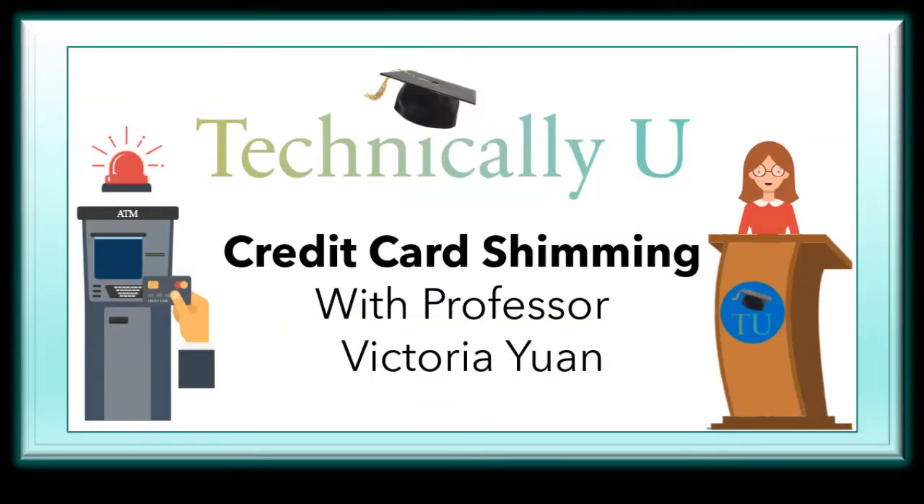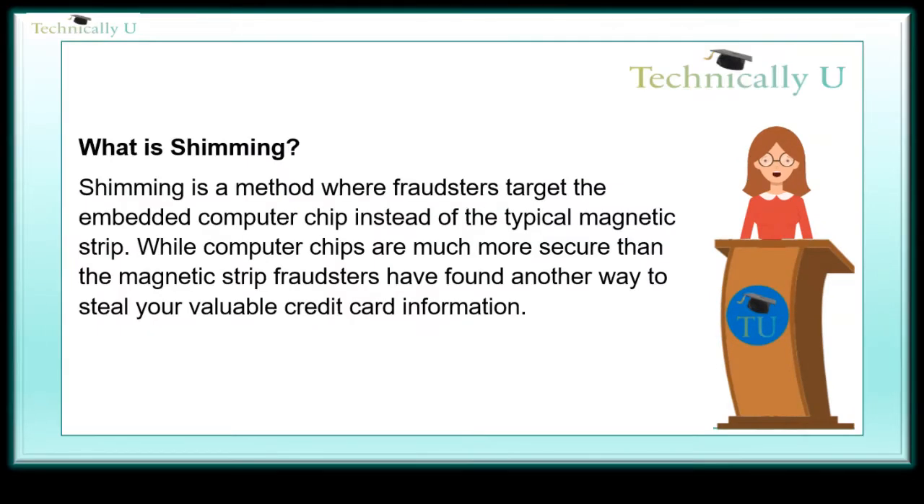While we have already done a session on contactless credit cards and skimming, we feel it necessary to also cover credit card shimming. Credit shimming is newer and much more advanced and dangerous than the old skimming technique. Today on Technically You, we will cover what is credit card shimming. I am Professor Yuan.